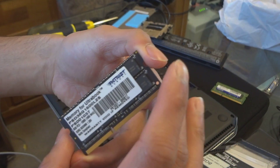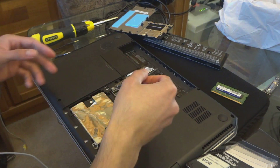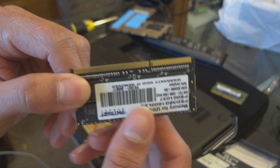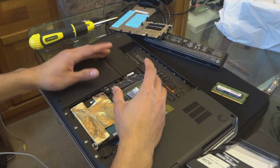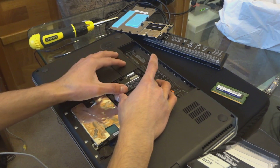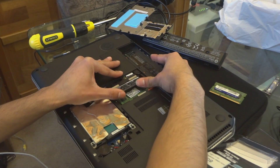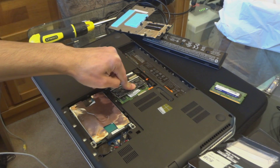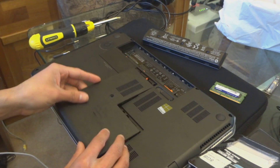I took it out of the box and I'm gonna show you how to put the new one in. There's a notch right here and you need to align that with the slot over there, or else it won't fit. Insert it at about 30 degrees, put a little bit of force in there, push it down, and it'll just click — and that's it.